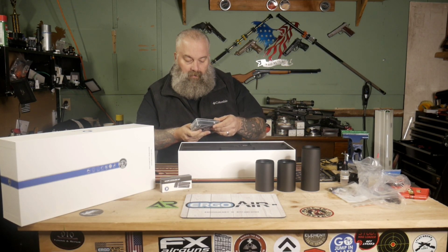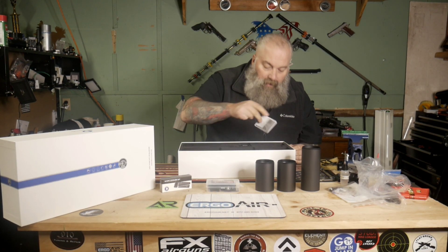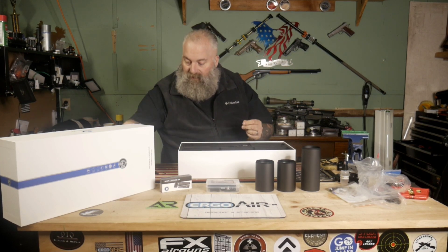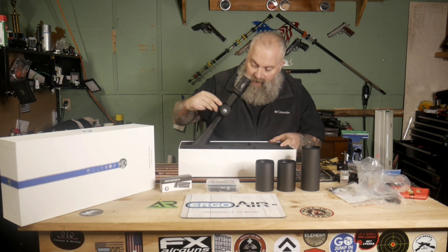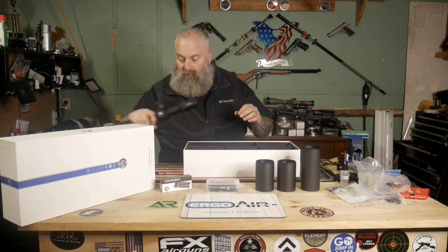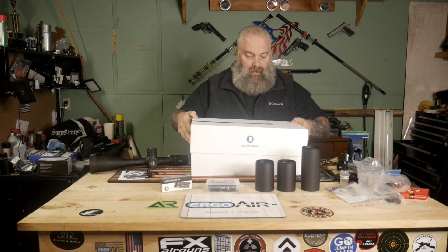There's a specification card, and let's see if there's anything else down in there — nope. And then last but not least, we have the scope itself. Let me go ahead and put this box back over here.